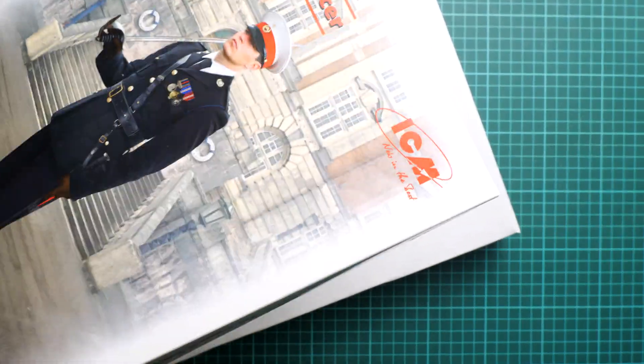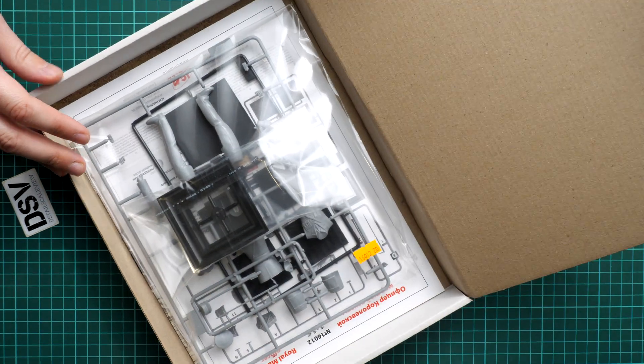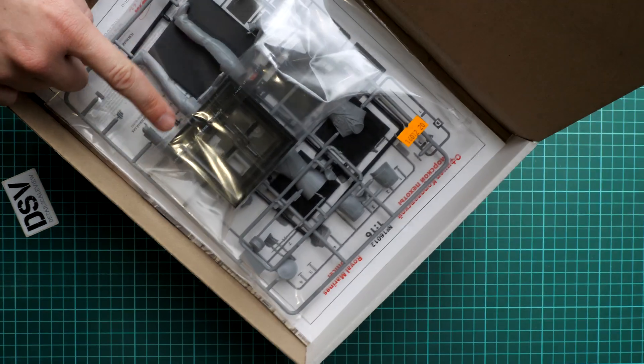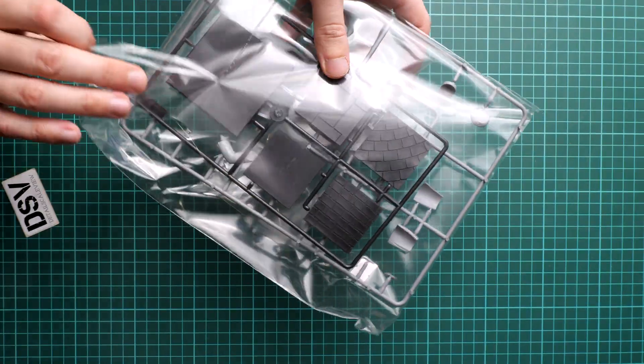The box design is standard for ICM — a flexible top part and a sturdy white cardboard box. Let's open it. All frames are packed into the same plastic bag, and here you can see the one-piece figure stand. This is a resealable plastic bag, so it should be easy to open and take out all these parts.